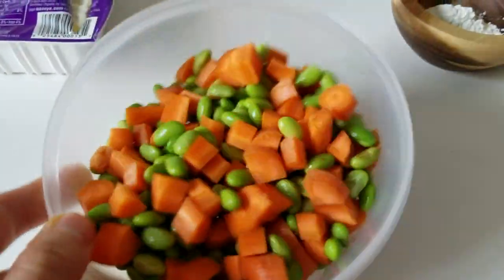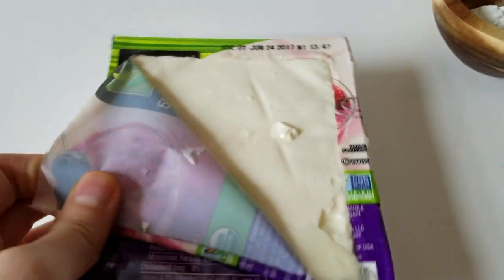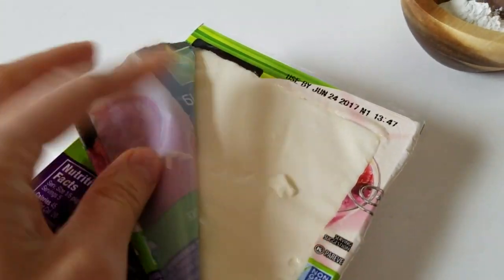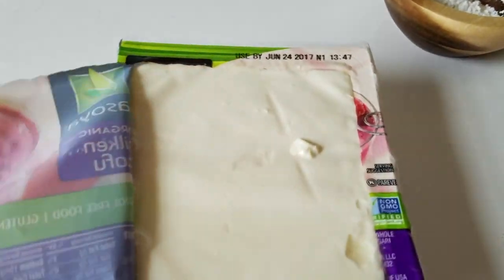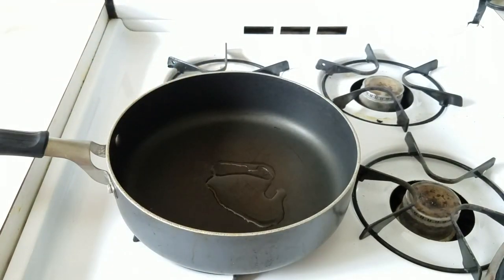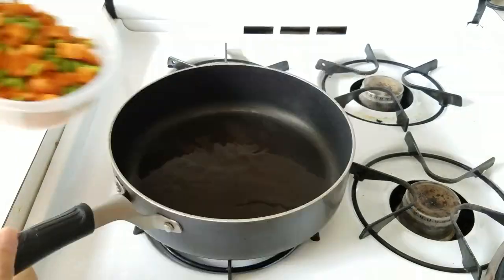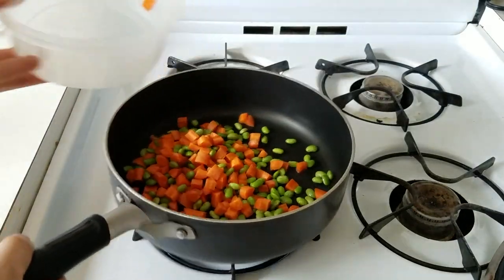The edamame has such a better bite to it and it's great for protein as well. This is silken tofu — the kind you see in supermarkets, usually used for smoothies, but it's surprisingly really good in stews. In a pan over medium-high heat, put about a tablespoon of vegetable oil and then add your vegetables.